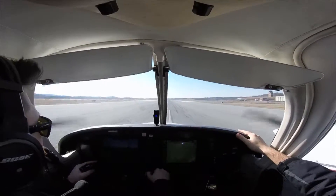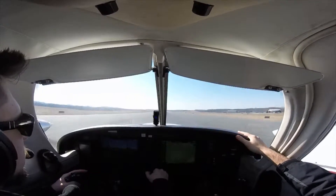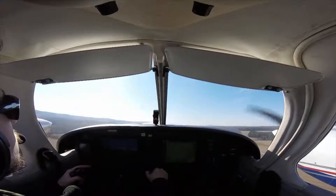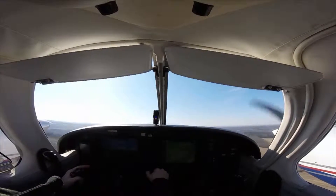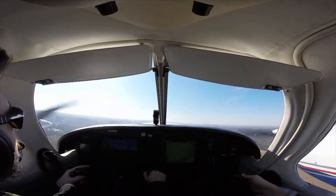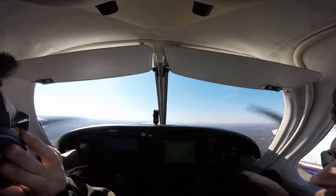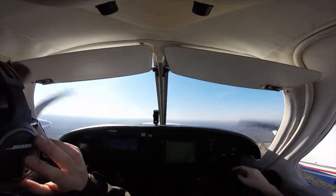In this plane we rotate at 75 knots, then we crab as necessary to correct for wind, and climb out at 88 knots. Once there's no sufficient runway remaining to land on, we bring up the gear and begin the after-takeoff checklist. We keep climbing to our desired altitude, then do our cruise checklist. One nice thing about this plane is that because it has counter-rotating props, it has almost no P-factor or turning tendencies, so very little rudder is needed to keep it coordinated.